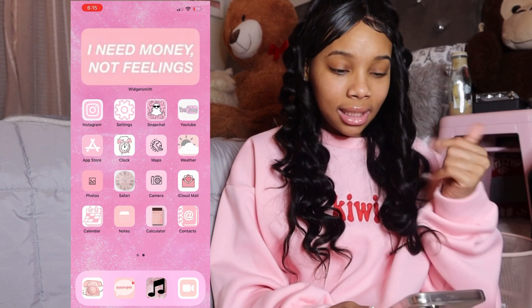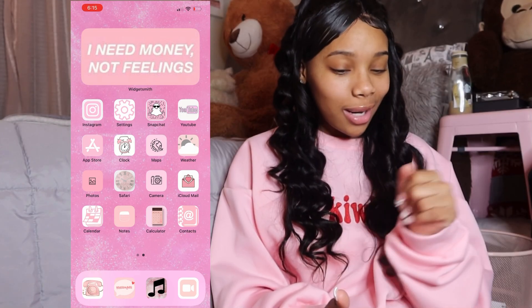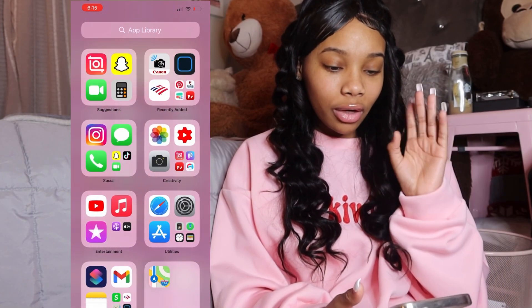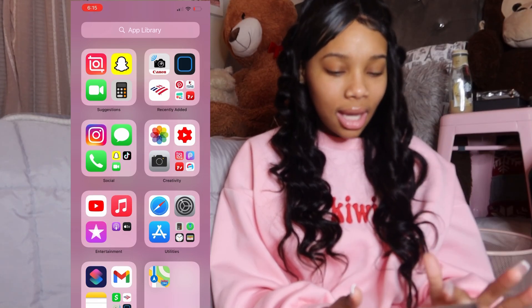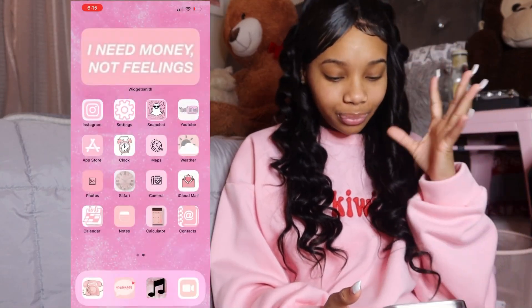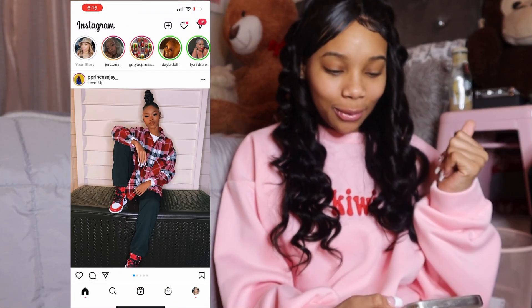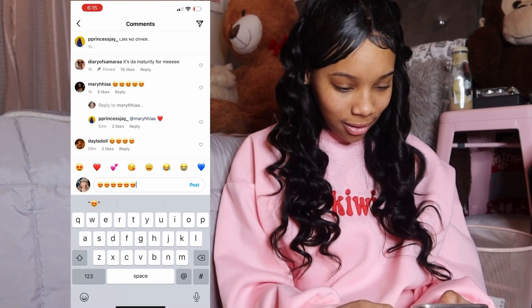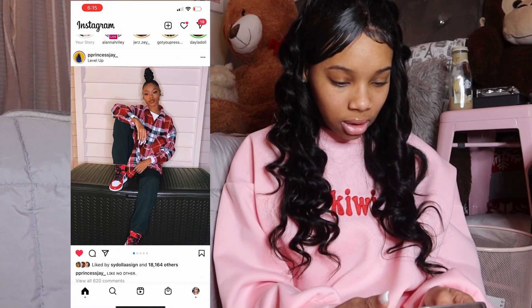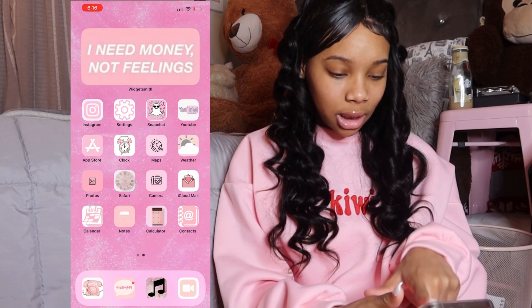When we slide over it says 'I need money, not feelings.' Here are all my apps — well, some of them. When you slide over on iPhone it shows all your apps. I have Instagram — let's go on Instagram and see what's going on. Look at Princess Jay looking cute. I gotta comment because she's so cute. Then I got Settings, Snapchat — let's see what Snapchat's talking about.